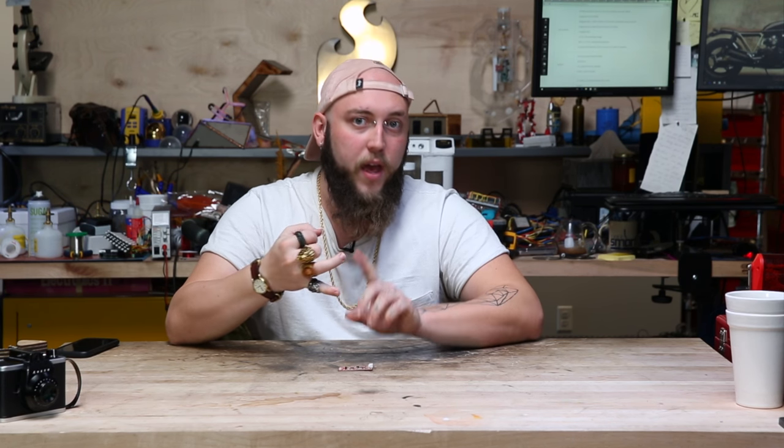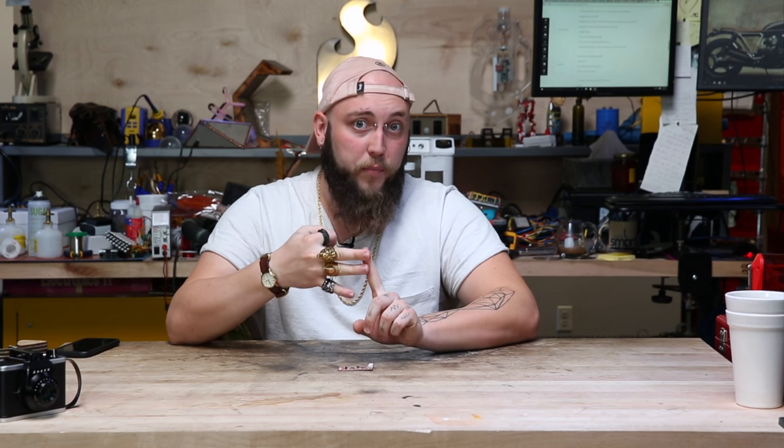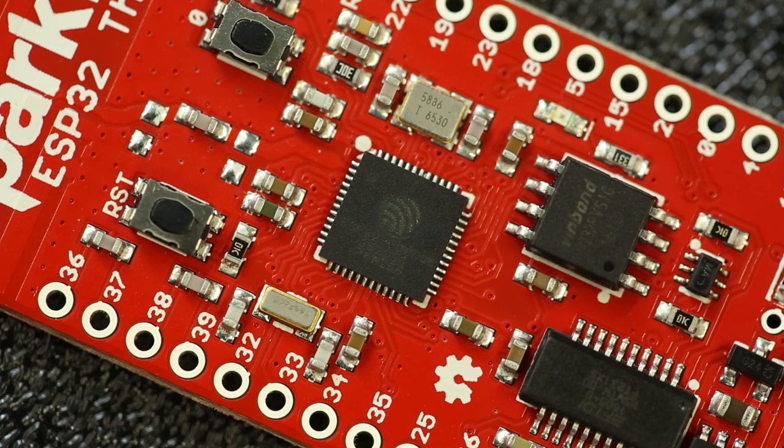In short, the ESP32 is a system-on-chip that incorporates a dual-core Xtensa microcontroller, a Wi-Fi radio, and dual-mode Bluetooth, all in one tiny little chip.